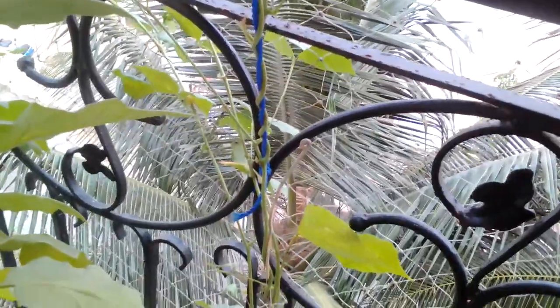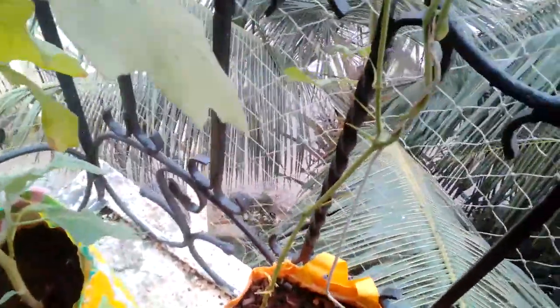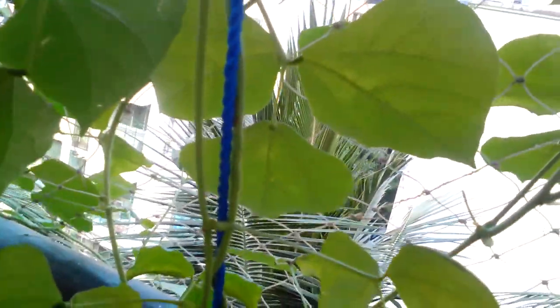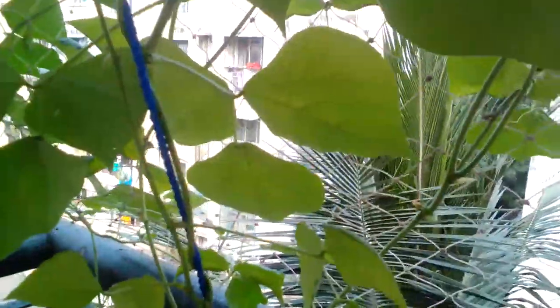It's a vine, so you will need to place some support. A trellis would be good. This plant also requires some amount of sun, if not a lot.